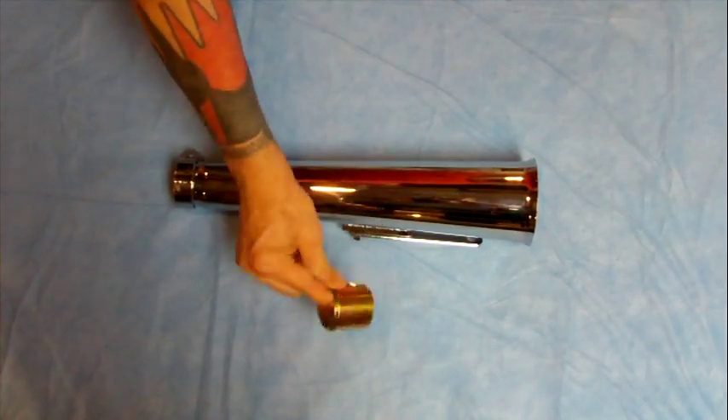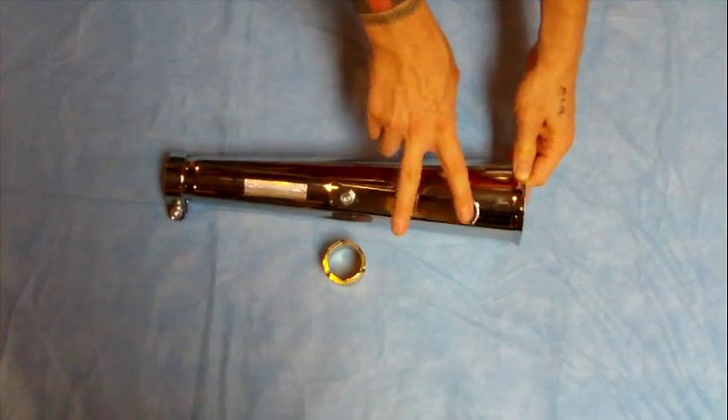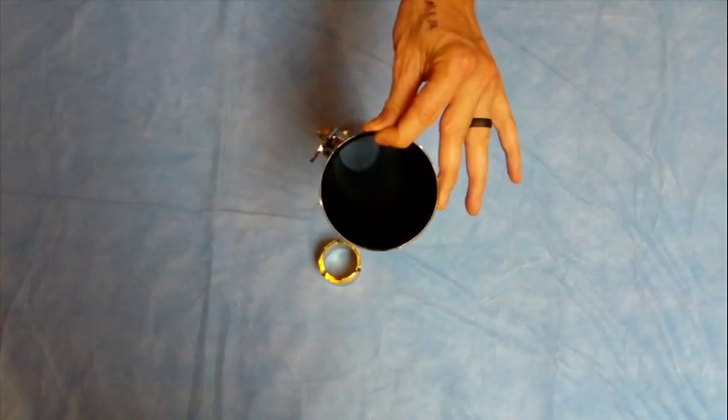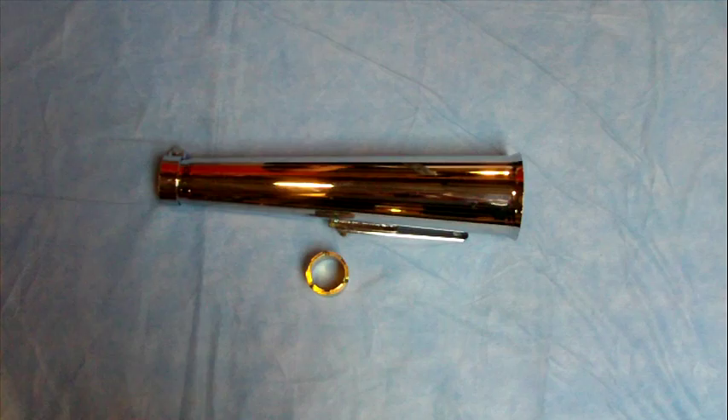If you need the metric reducer set, we also sell that. It also comes with the standard bracket; if you need the extended bracket, we also offer that. Do note that this is an open megaphone, so it has no baffling inside. But a good, cool, custom megaphone for your next project.